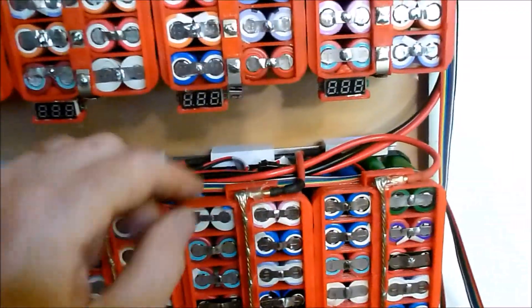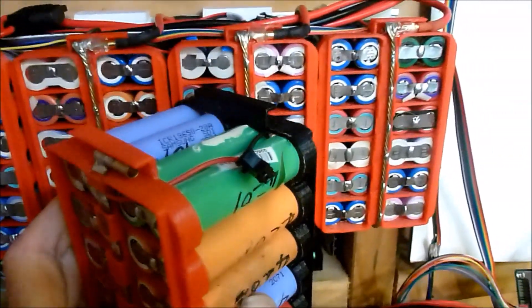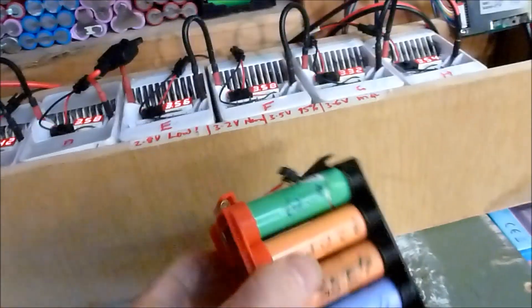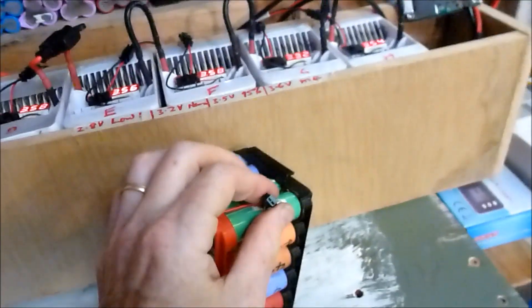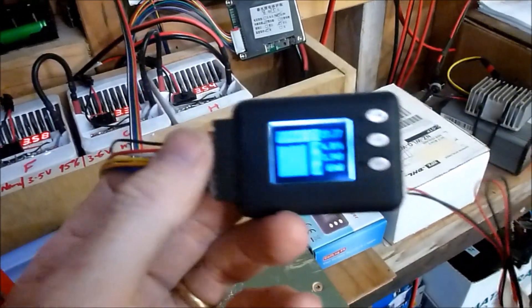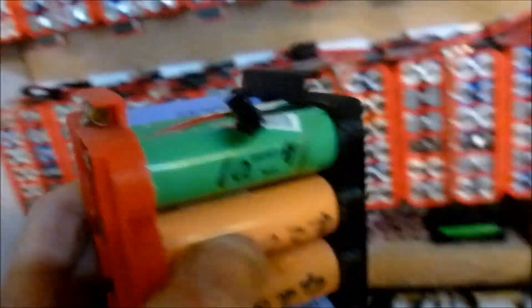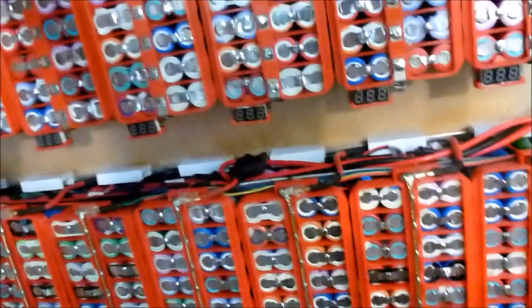The other thing I've done is switched to having balance leads that look like these connectors here — a pair of balance leads on every group, each of the 7 groups using those connectors. Then I have a harness that connects to all of those and runs down to either a balancing BMS or this cell logger which is doing a logging function. Having the balance wires as a plug like that means it's really easy for me to replace any group that might go bad with a spare one — just plug in the main leads and plug in the balance, and hey presto I'm away.